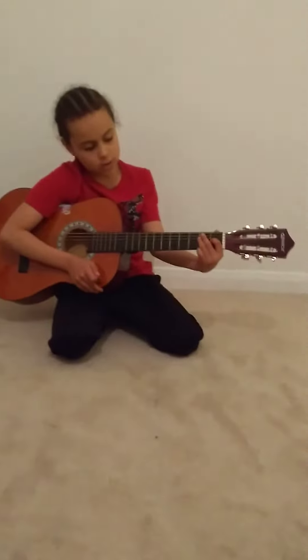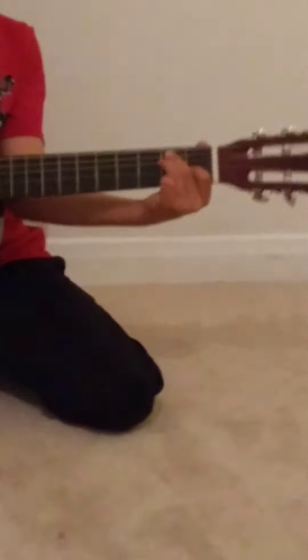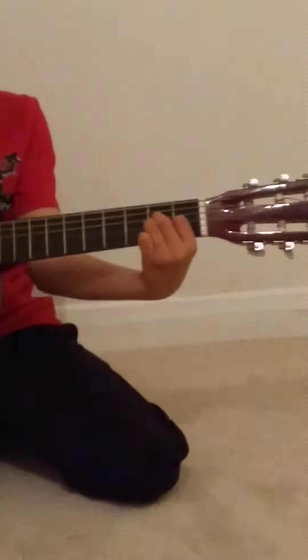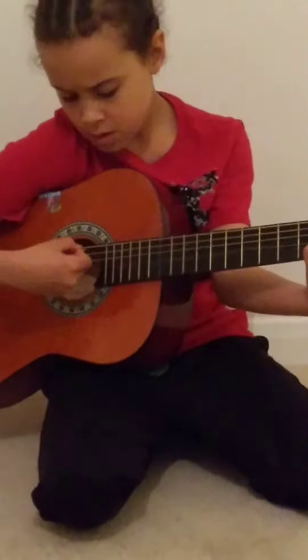So if you remember the E chord, we're going to change in between. We're going to go in three, two, one — four beats. Then change to the A chord: 1, 2, 3, 4.